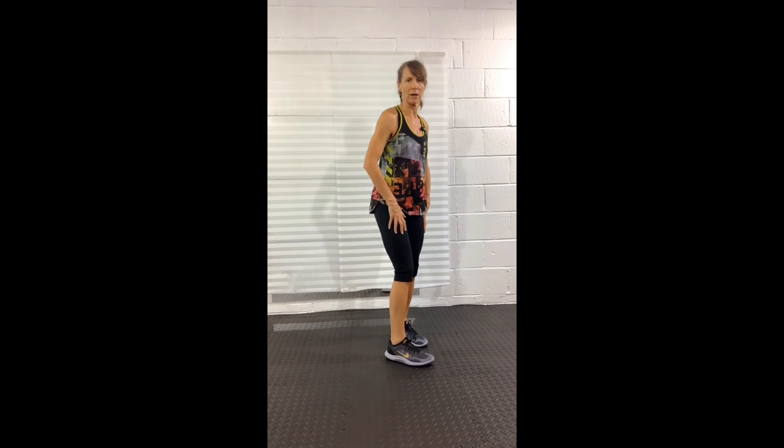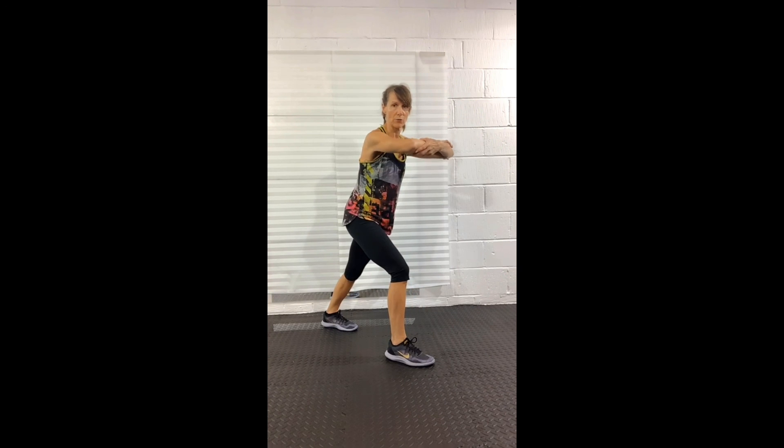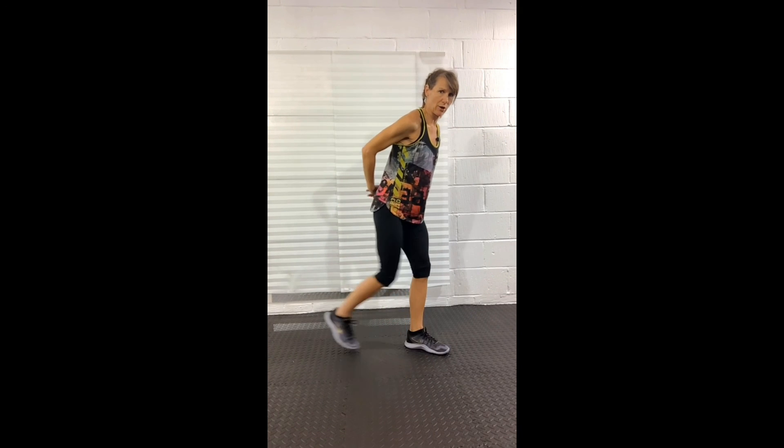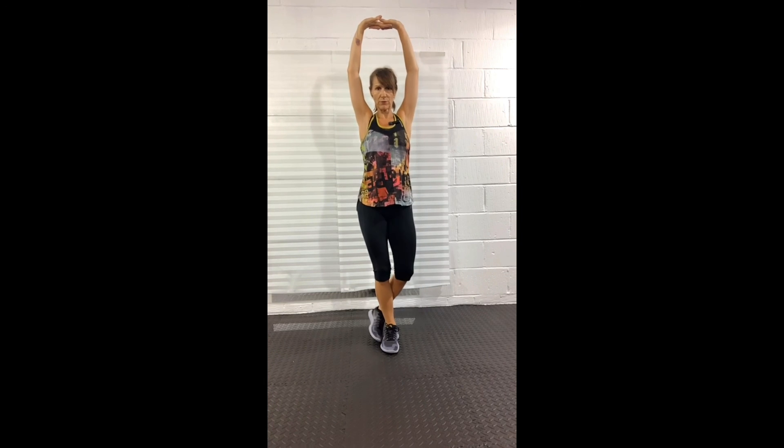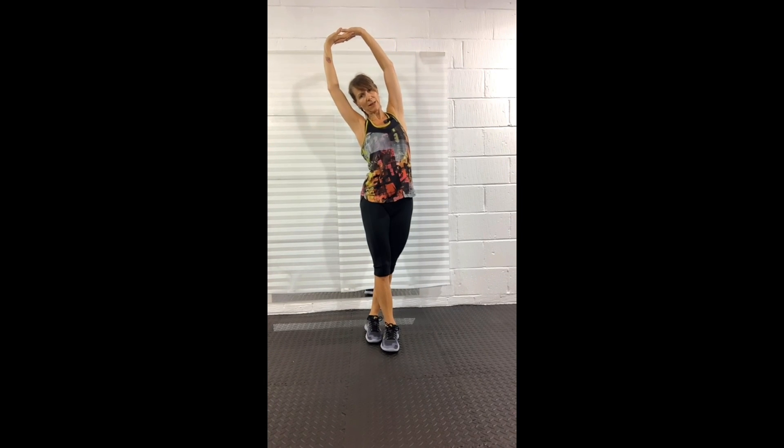We're going to go for a calf stretch: one leg in front, one leg behind, arms to the front and push away — pushing the heel into the ground, bending the front knee a little. This stretches out the upper back and into the calf. Then we're going to stretch out the chest and calf by switching legs and bringing the arms behind. Then a quick stretch into our abdominals: link your fingers, bring them overhead, right foot behind left, and lean to the left — that stretches out down through your side.